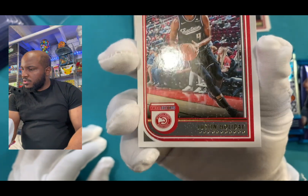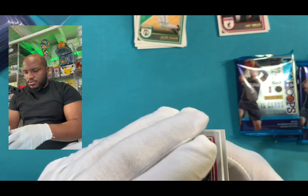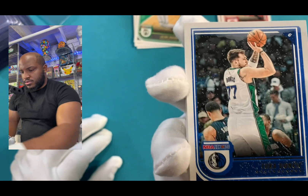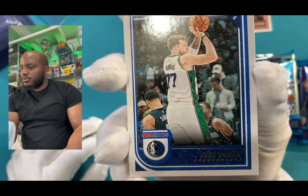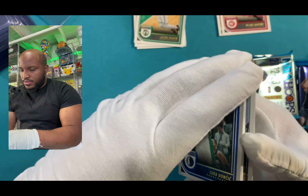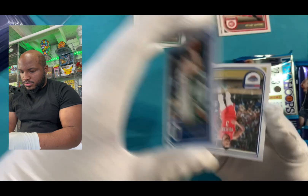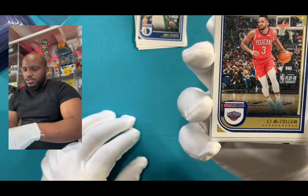Who we got? We got Holiday. Slide that over there. Who we got? Oh, Puerto Luca! Can't go wrong with that. Cannot go wrong with that.